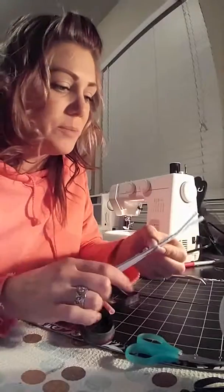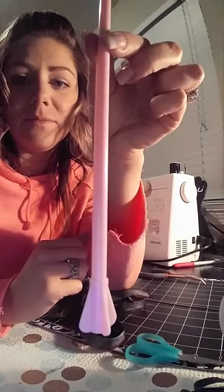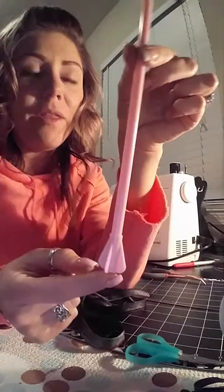I decided to look around my house and I found some straws and I found some tools. I have this plastic straw — it's a mixing straw for smoothies — and this part does not come off, which is a good thing.